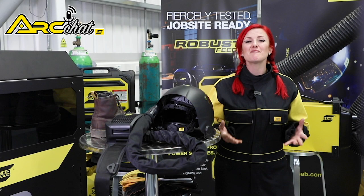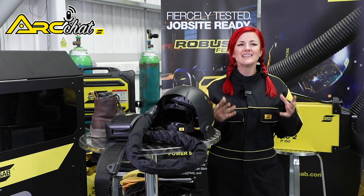Hi, I'm Karis Williams. I'm an artist, designer and fabricator and member of the ESAB elite team of welding influencers.